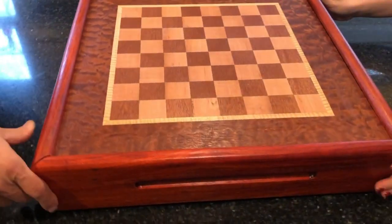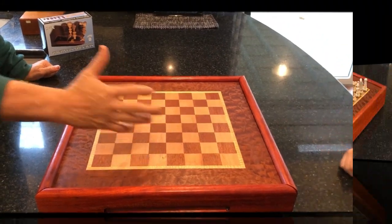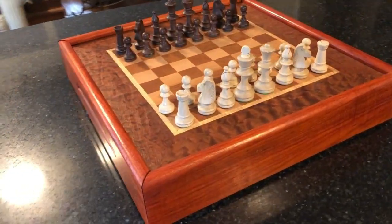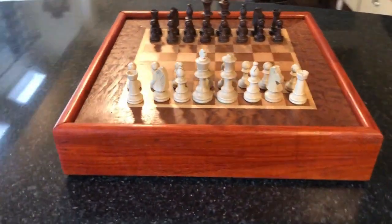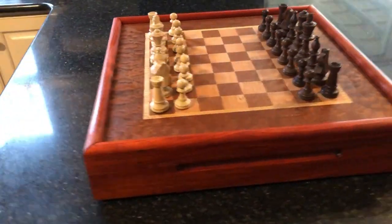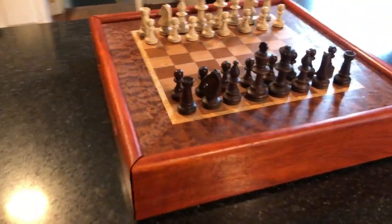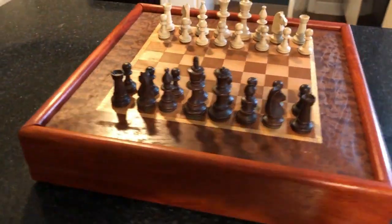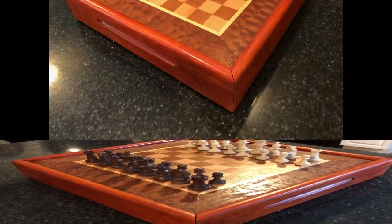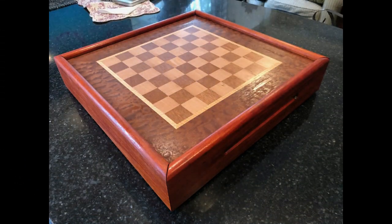We are really looking forward to playing a lot of games of chess on this. Overall, I think this came out fabulous. I'm really happy with it and I hope you like the project. Maybe this will inspire you to make something similar. Veneering is a new hobby for me and I'm just having a blast with it. You might want to check out some of my other veneering videos. Thanks for tuning in today — I really appreciate you spending a few minutes of your day with me. If you like my content, please like, comment, and subscribe.